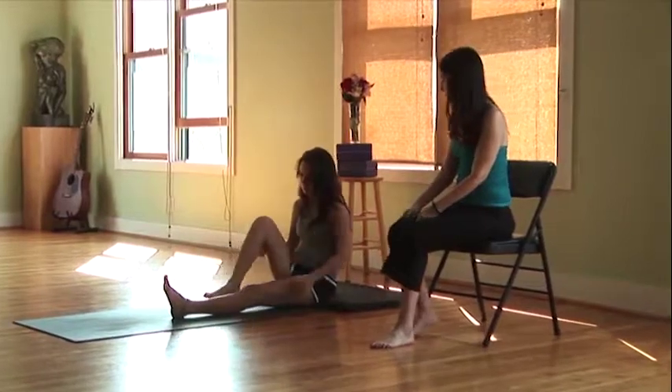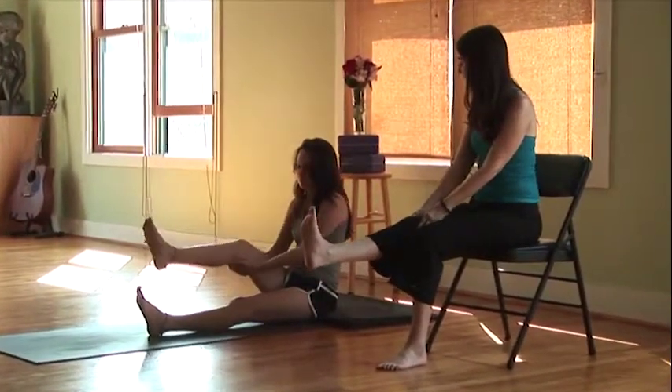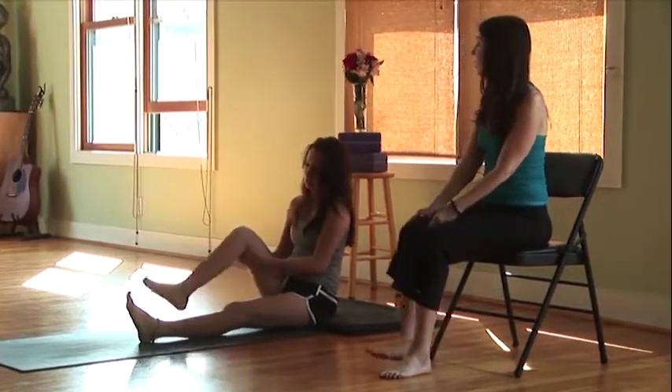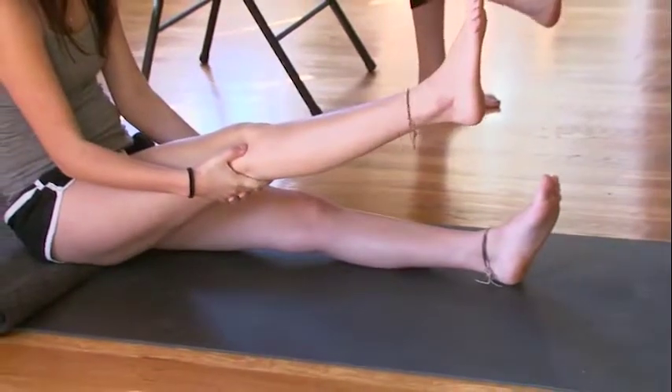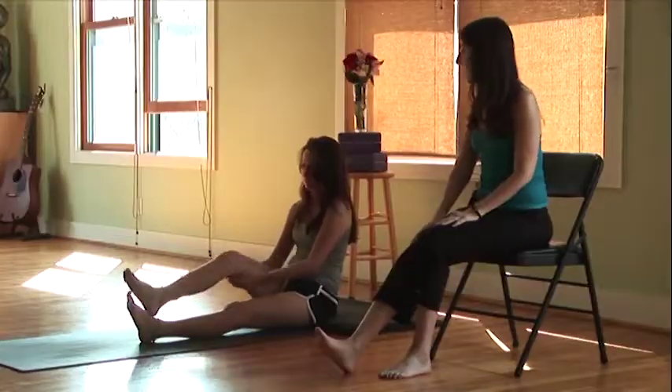Bend at the knee and then add the breath — breathing in to extend up, and then breathing out to lower. One more time: inhaling up and exhaling down. Then bring the leg back down to center.